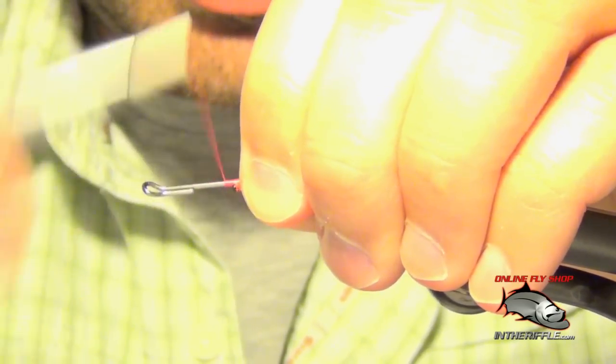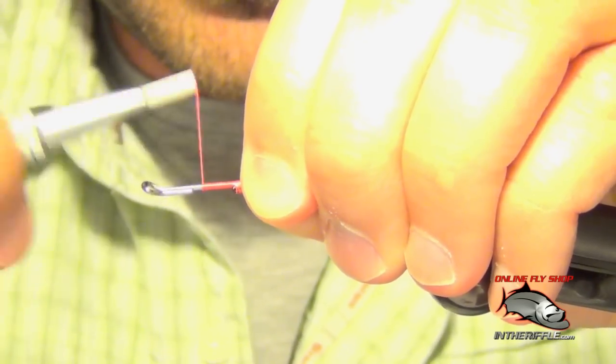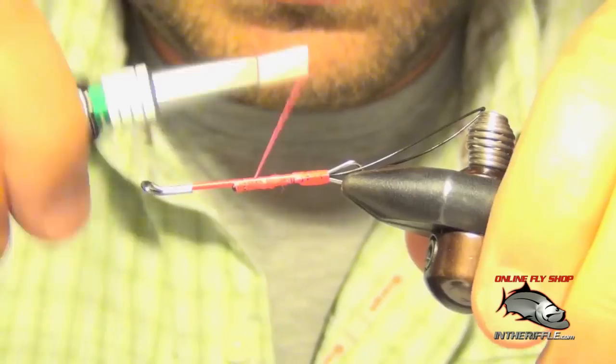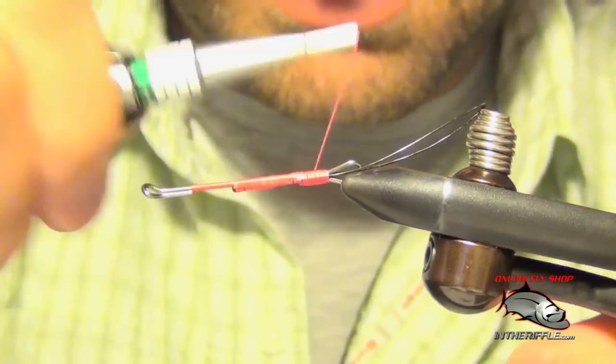Don't use your nice fancy pair of scissors — that's a good way to ruin them. Got to cover up that sharp end of wire that we just cut without breaking the thread. Once you have this all secured, take your thread all the way up to the loop of the eye and take it back. We're going to take our thread all the way back to the rear.